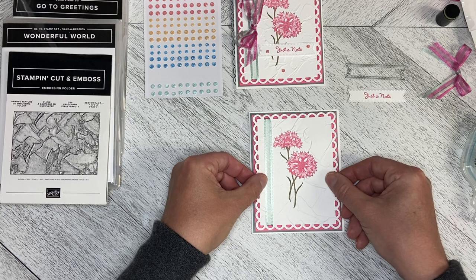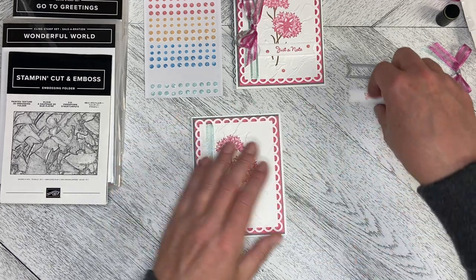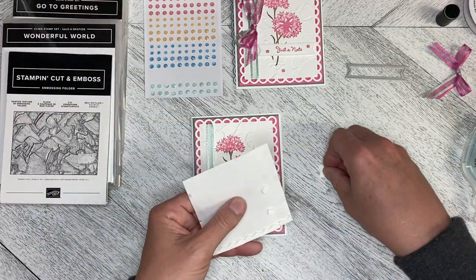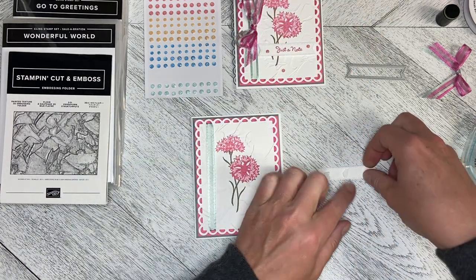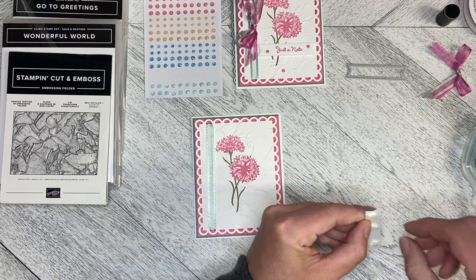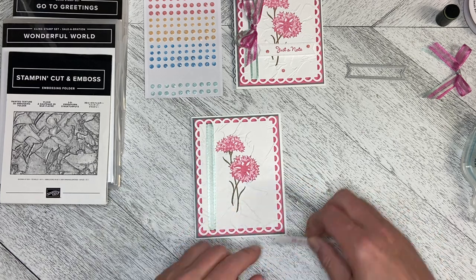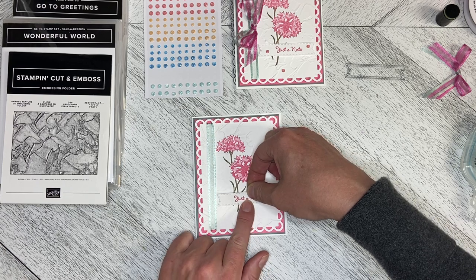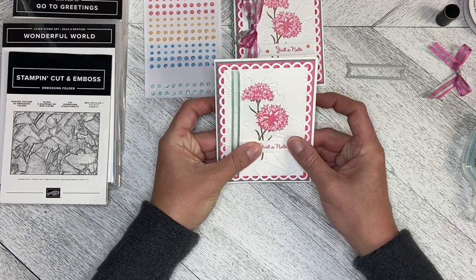I'm going to center this — it's very close to the edge — and just pop that down. I need to dimensionalize the greeting as well, so I'll use up some of those small bits from the edges. I usually end up starting a new sheet of dimensionals during Paper Pumpkin since the kit comes with dimensionals. I'm just going to pop this down making sure it's straight, just a little offset from center — there we go.